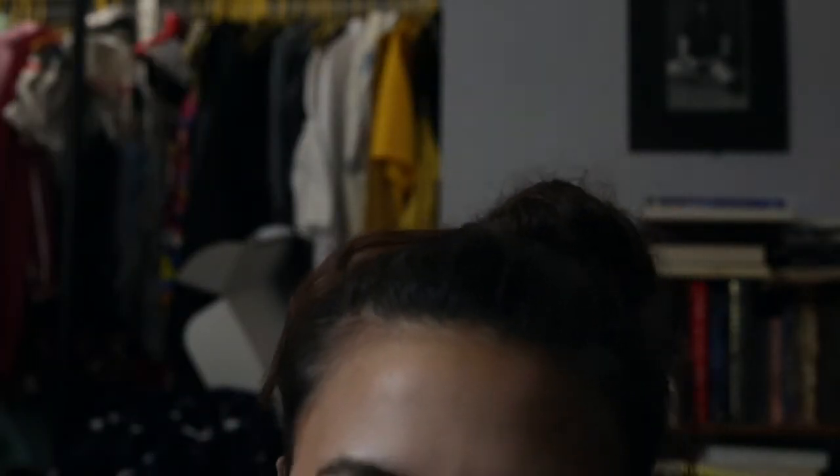And some eyeshadow here, but I think a glossy lid looks so good on me. I don't know what it is, but I always feel pretty with a glossy eye. I just took one of the Fenty minis, the pink one. Don't know the shade off the top of my head, but it is what it is.